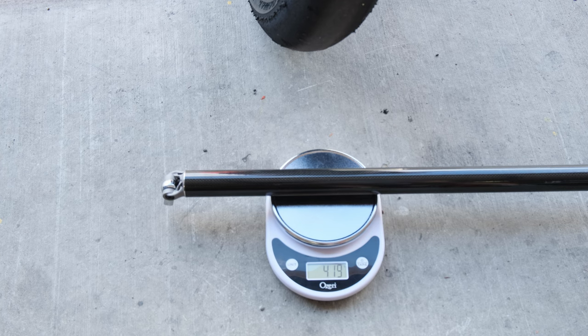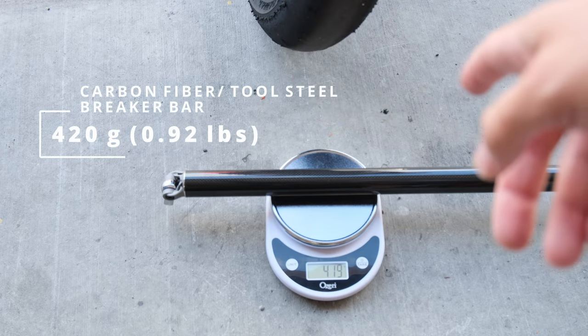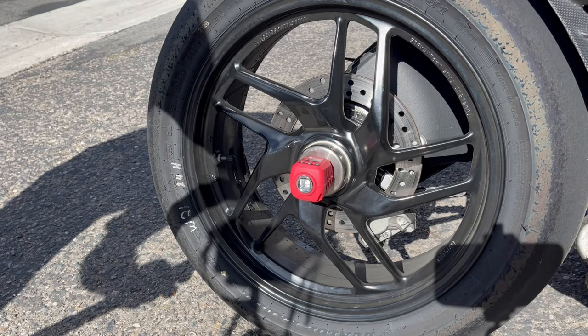It's right about 420 grams. So this carbon fiber and generative design 3D printed breaker bar actually weighs about one third the weight of a standard breaker bar, which is crazy. Alright, round number three — let's see if this works.